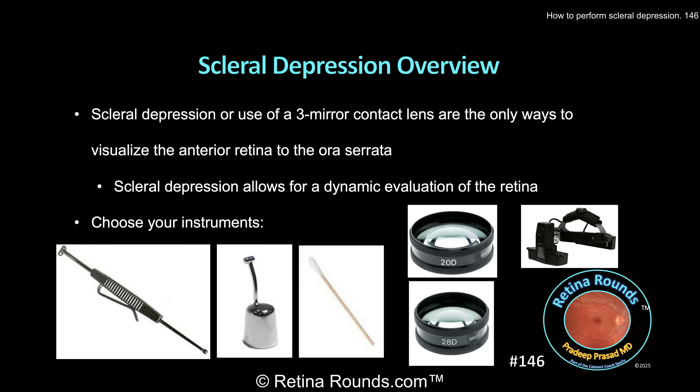If you don't have a scleral depressor available, another option would be to use a cotton-tipped applicator. The downside of the cotton tip is that it is a bit larger and may be harder to position posteriorly for patients with shallow orbits. Despite the softer tip of the cotton tip, in my experience, most patients find the smaller size of the metal scleral depressor to be more comfortable.